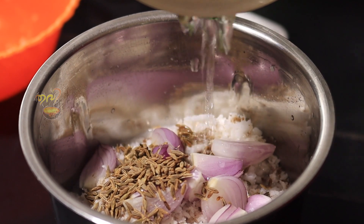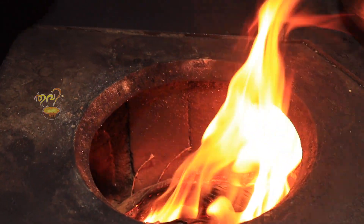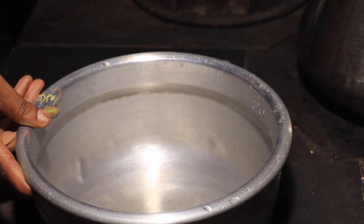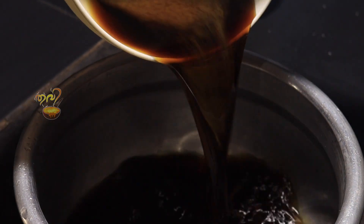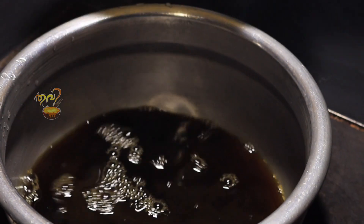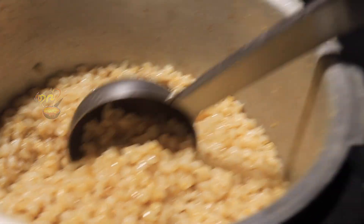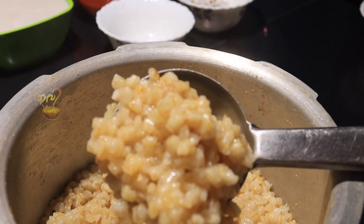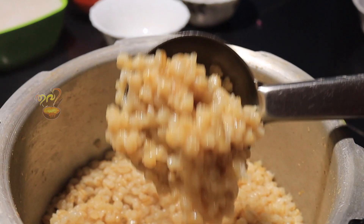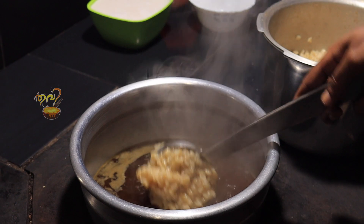We cook it well. This is the best taste of the payasam. We are ready to cook the payasam. It's good to cook it — it's perfect. This is the best taste of the payasam.